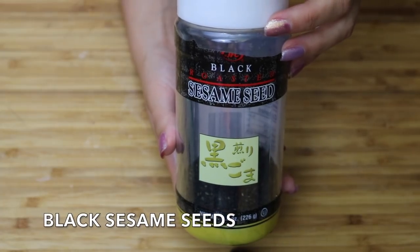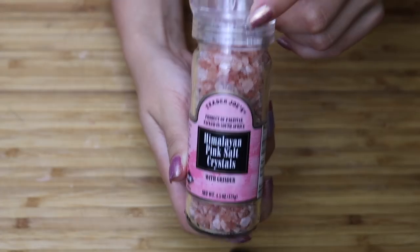For garnish you'll need black sesame seeds, Himalayan pink salt, and nori furikake.